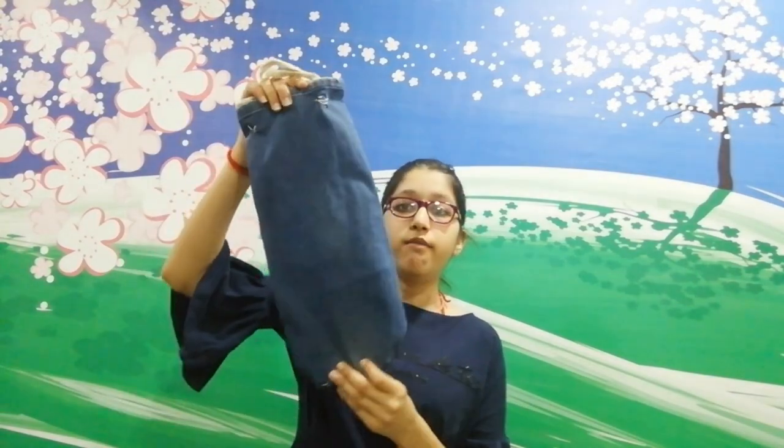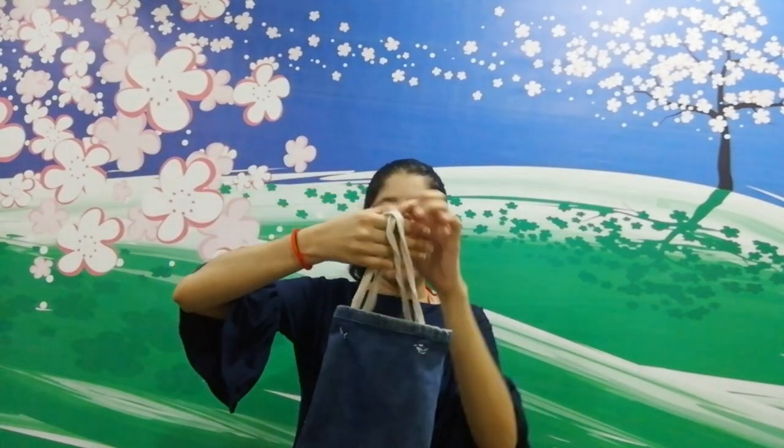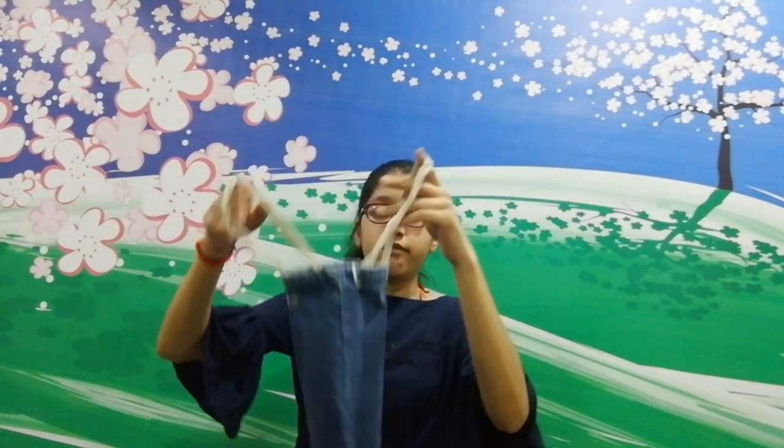Hey guys, welcome back to my channel. Today we are going to make a water bottle cover from jeans. This is the waste jeans and I have made a craft that we can store our water bottle in and you can carry it anywhere.